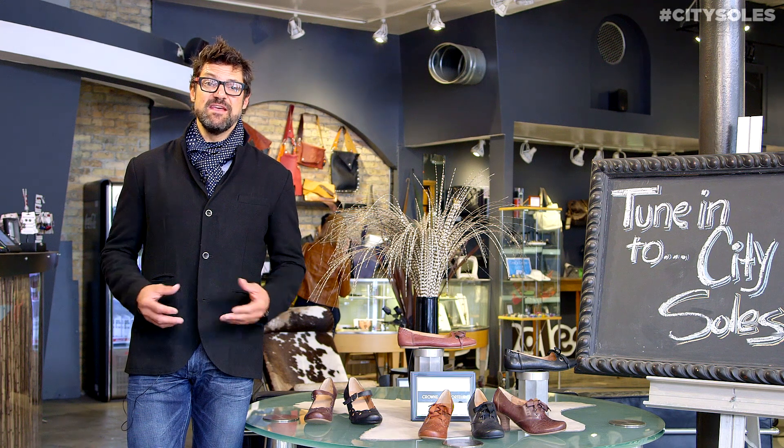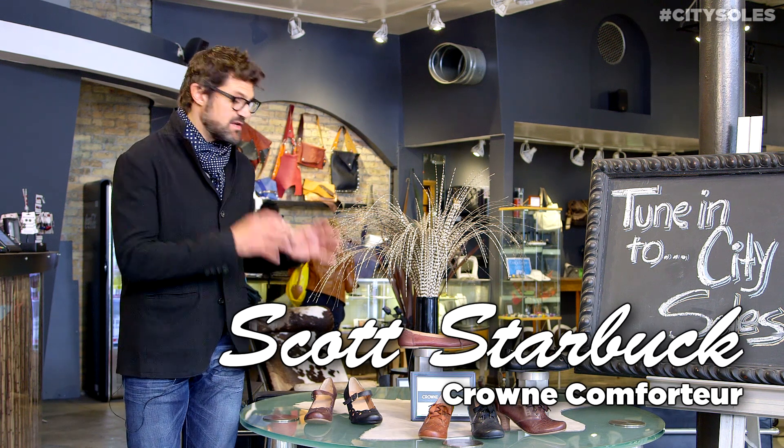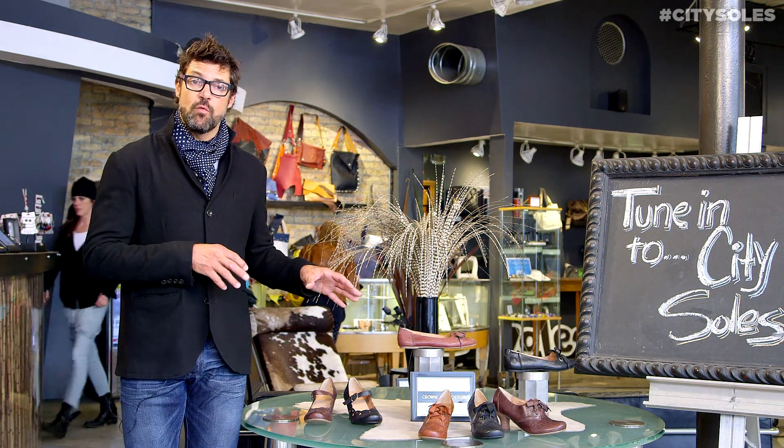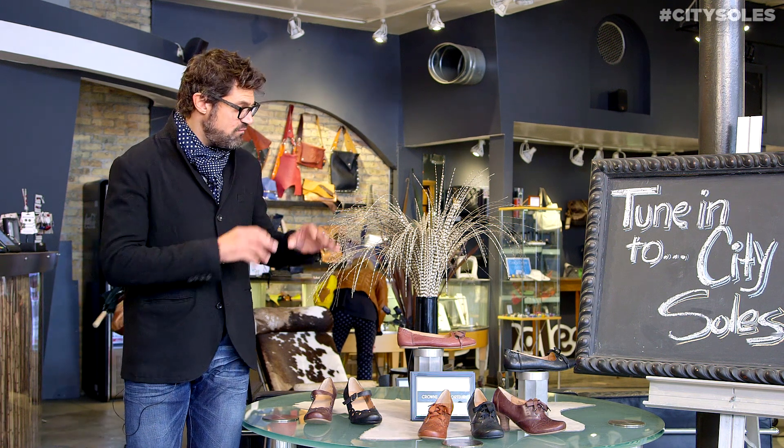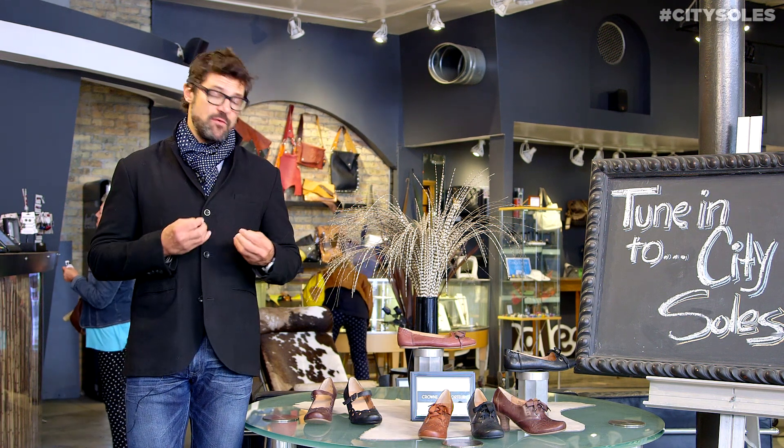Hey guys, welcome to CitySouls TV. I'm your host Scott Starbuck. This is a new line for fall/winter 14 called Crown Comfort. Very cute fashion shoes with comfort in mind.